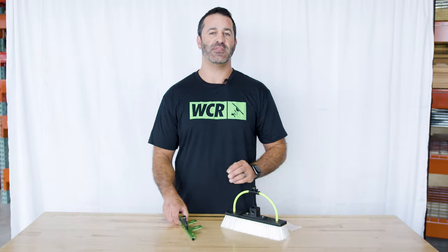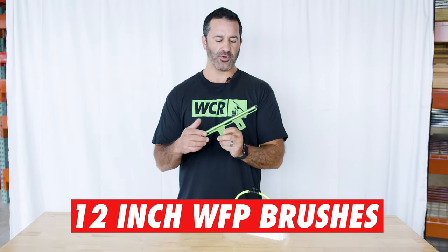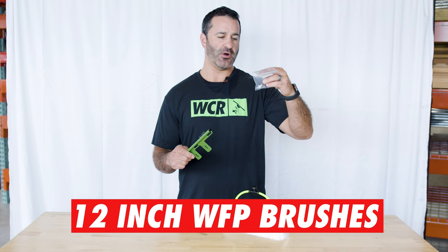Alex with windowcleaner.com. This is the new Xero aluminum rinse bar. This aluminum rinse bar is made for 12-inch water-fed pole brushes. Supplied with the rinse bar are slightly longer screws.